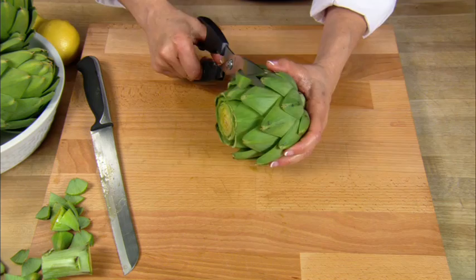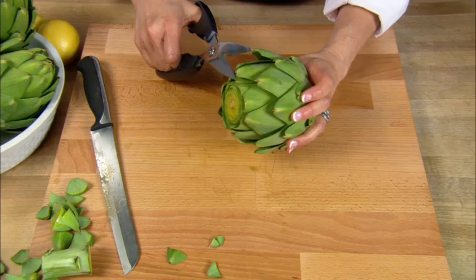For restaurant style presentation of an artichoke, take any scissors or kitchen shears and snip off the thorns on the tip of the artichoke petals. This step is optional as the thorns tend to soften when cooking.